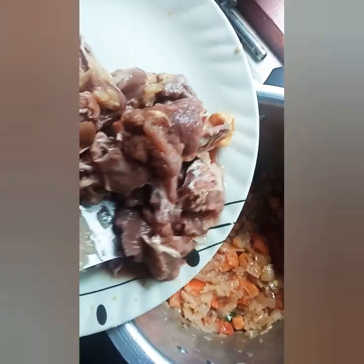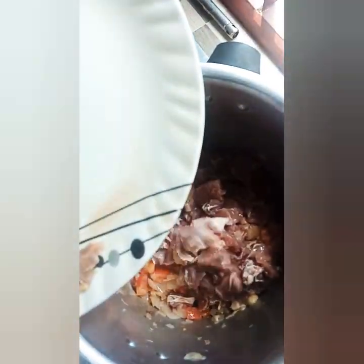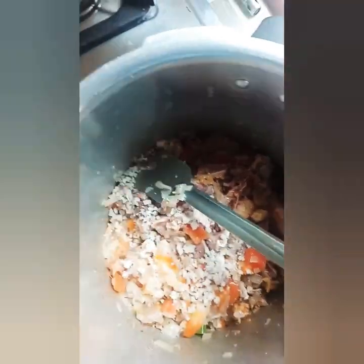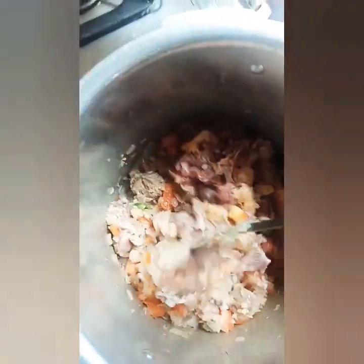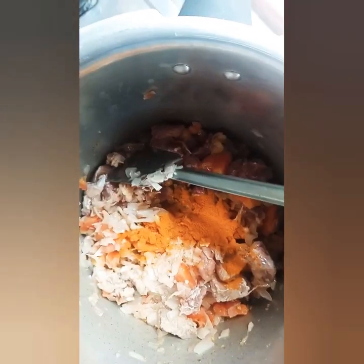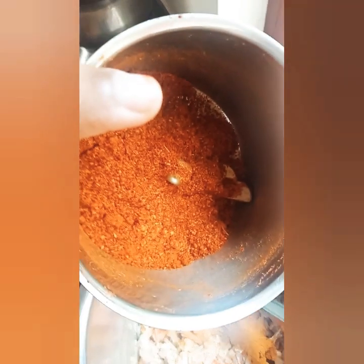I will put the beef in the pan. Let's mix it up. Add a small amount of oil, add a little to the oil, and make sure that the oil is blocked.